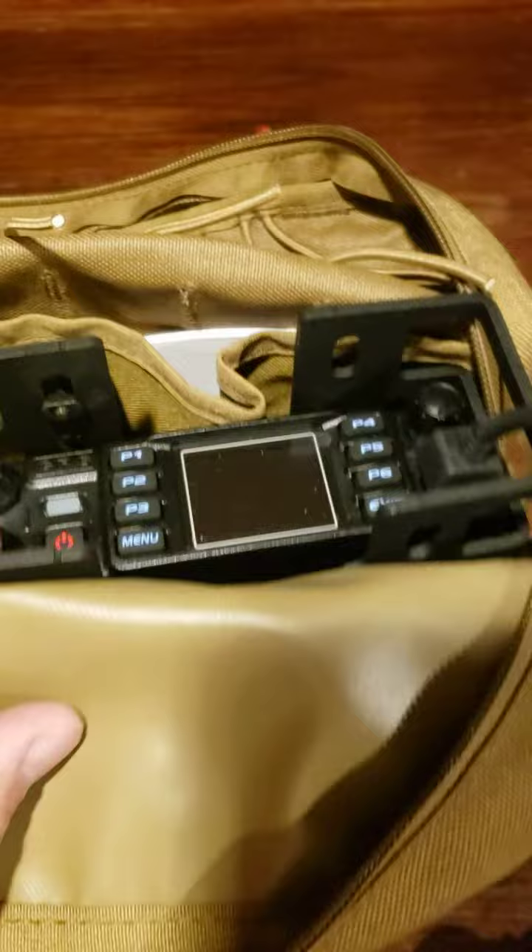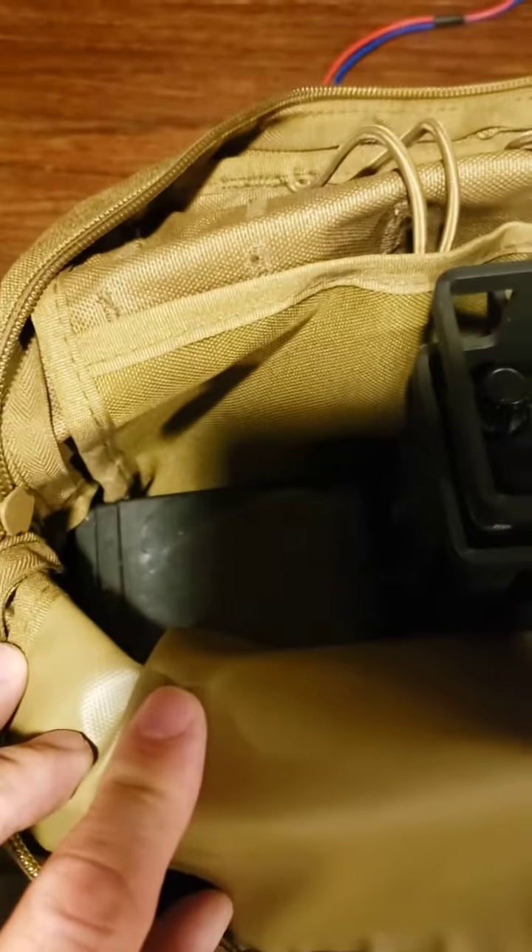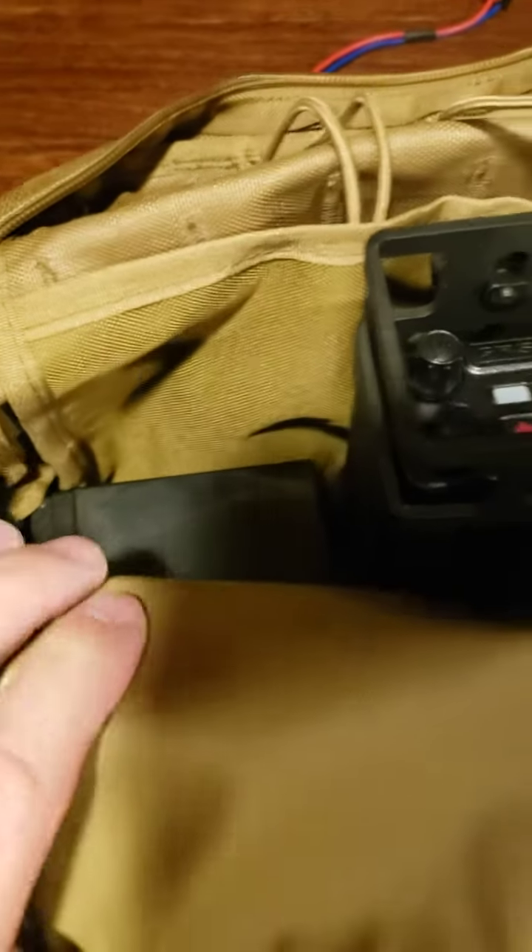We've got the radio right in an Armo lock case here. What I've got down here is a 10 amp hour LiPo 4 battery to power it. So it's good to go right here.